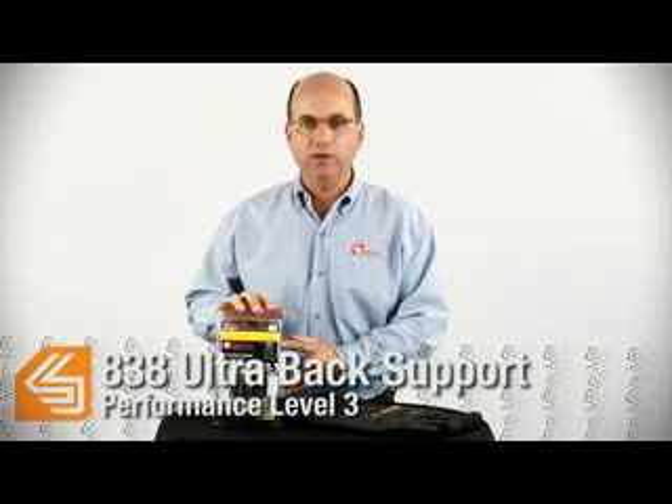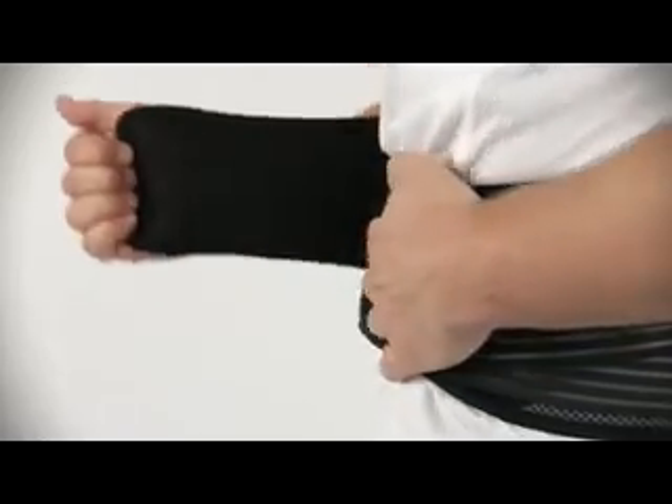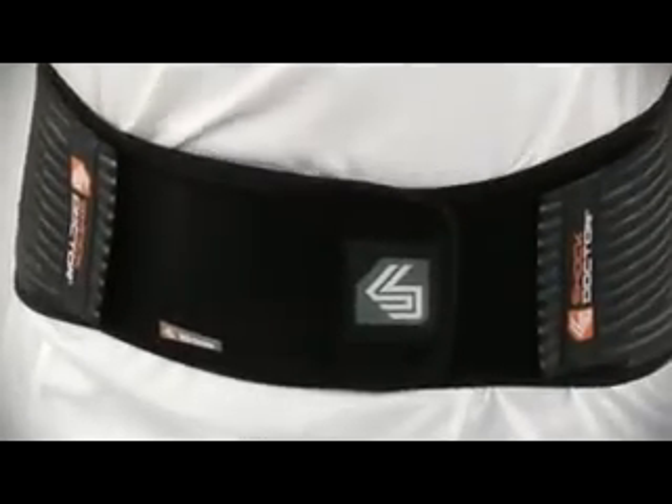This is the 838 Ultra Back Support, a performance level 3 product. The features include an easy-to-wrap velcro strap closure providing a wide range of fit and quick adjustment. The anatomical design has a low-profile, flexible, and comfortable fit at the front with broader stability coverage at the back.